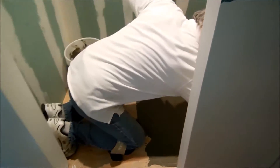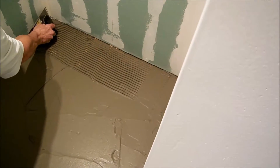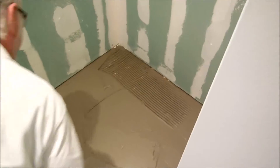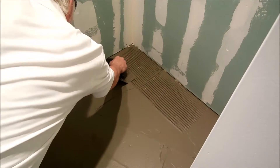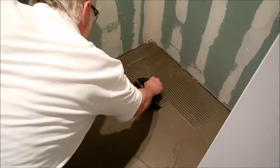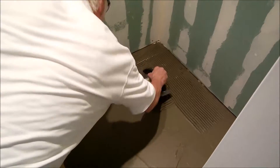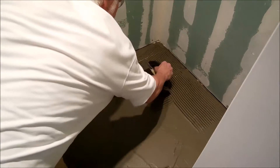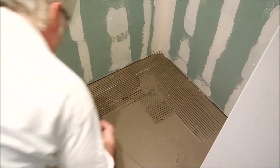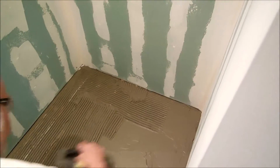I'm going to run my trowel like this — okay, and then this way. A little shallow right there; you don't want shallow, you want to be solid. Back here I had a little spot too. You want these ridges to stand up straight.